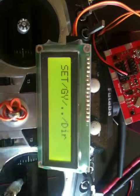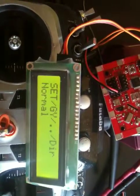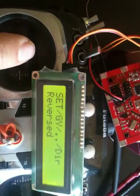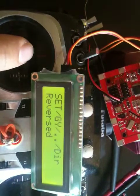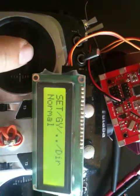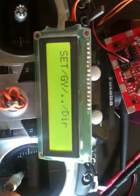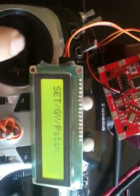You can also select the gyro direction. We are currently on roll — remember we selected roll gyro. For direction on roll, you can choose normal or reverse. All of these can be selected from here. After selecting, you can go back one level to select pitch.